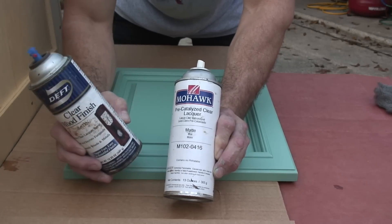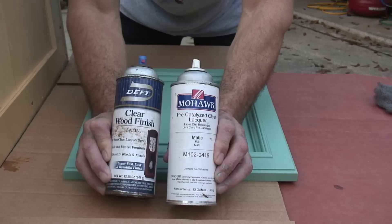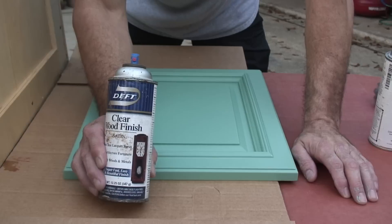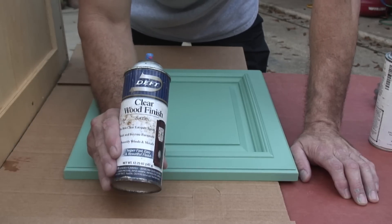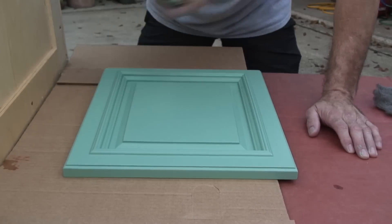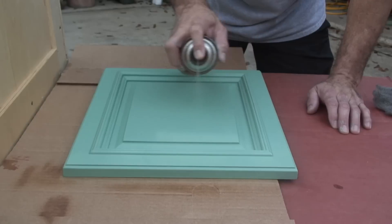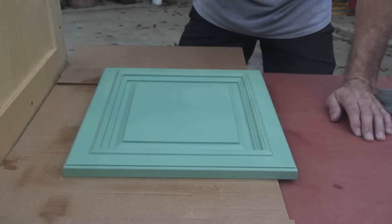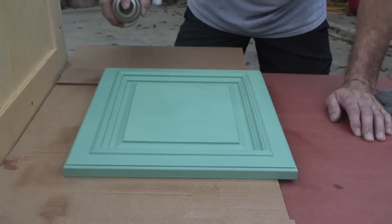This is Mohawk and it's a pre-catalyzed lacquer. And this right here is Deft, which you can buy at Home Depot. You have to get the Mohawk online or at a paint supply house — not all of them have it, but it's a great product. The pre-catalyzed lacquer is a little bit harder than standard lacquer. You spray it on and you can touch it five or ten minutes later at the most, then come back in a half hour and re-coat it. I put two to three coats on here — shake it up real good and just spray even strokes. I'm almost out of this can, so I'm going to go get another one before I put my other coats on.